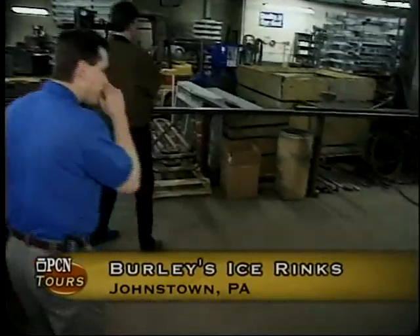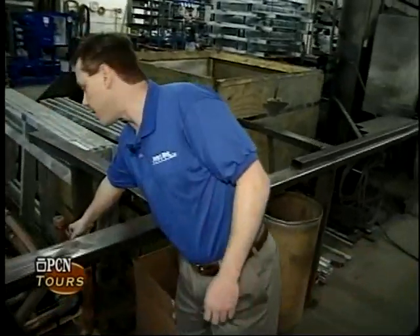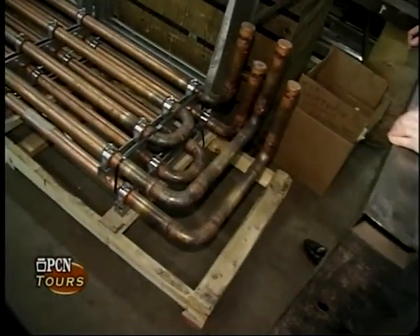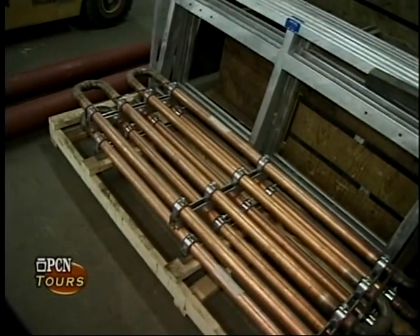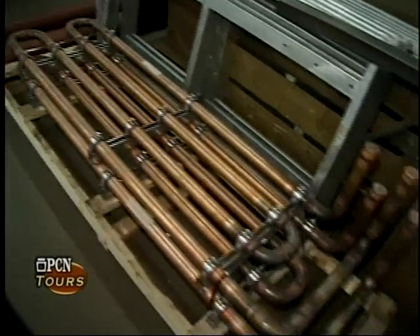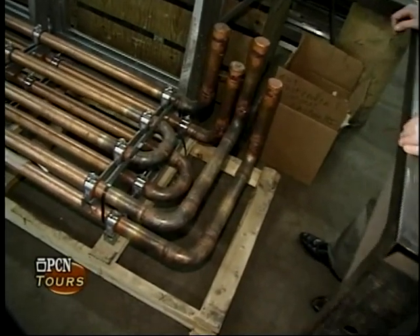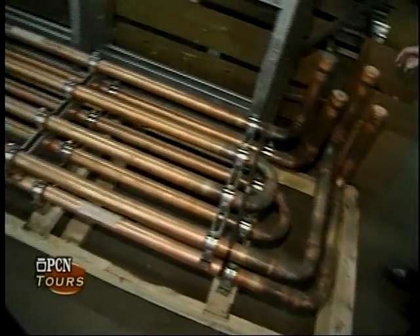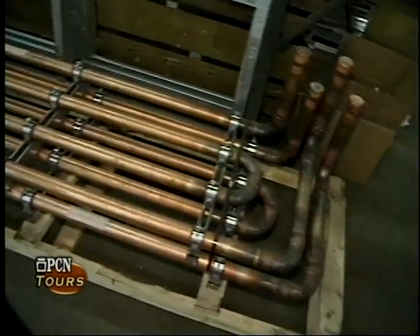Along the way here, even though it doesn't apply to the dasher board systems, here's another item that we manufacture — a snow melting pit coil. There's a pit located in the Zamboni room, and every time the Zamboni resurfaces an ice rink floor, it brings about a hundred cubic feet or two hundred gallons of water in ice form off the ice sheet. In a lot of applications today, we put a pit indoors where the Zamboni dumps that snow into a pit indoors. This coil has hot water going through it that helps accelerate the melting process of the snow.